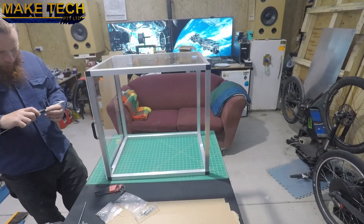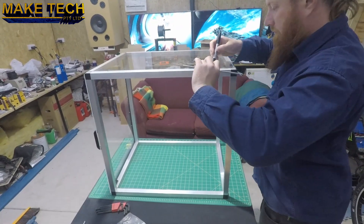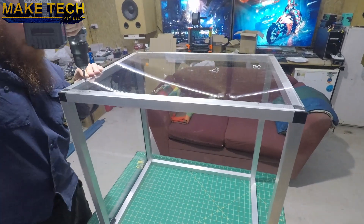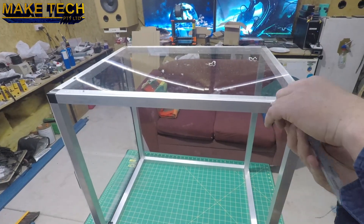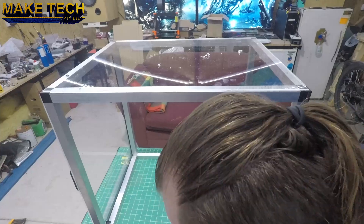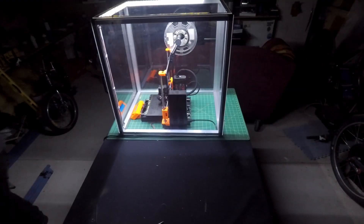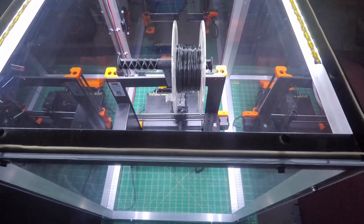Now I'm installing the side windows, checking their position carefully and mounting in place with M4 screws. Here's the finished product with an LED strip in the top panel. Overall I'm impressed with the i3 MK3S from Prusa, and the enclosure turned out great as well.